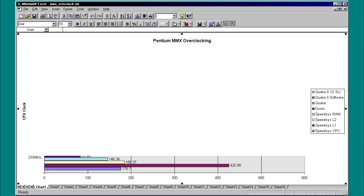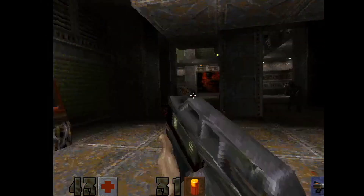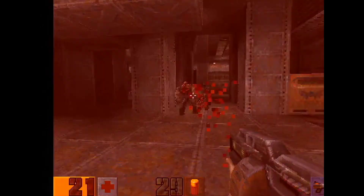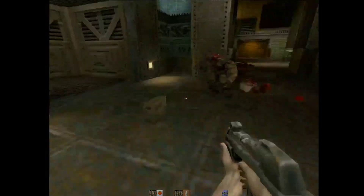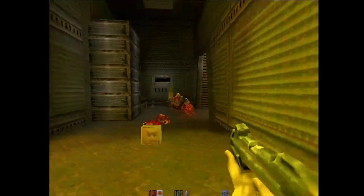Already, a 233MHz Pentium MMX is quite capable in a lot of applications. It's hard to get Doom to lag on a system like this, and Quake is able to reach a little under 60 frames per second at the lowest resolution. Quake 2 is more punishing on this CPU at the lowest resolution in software rendering, but a Voodoo 2 SLI setup really boosts the frame rate even at 1024x768.